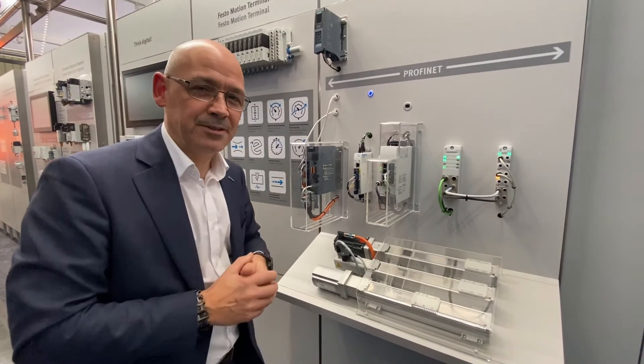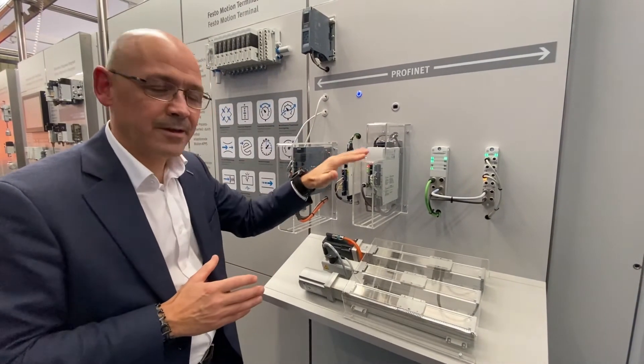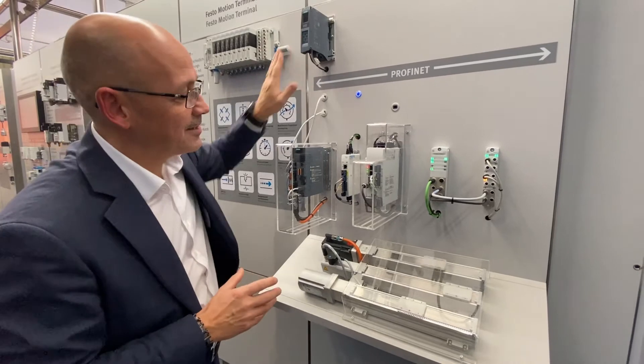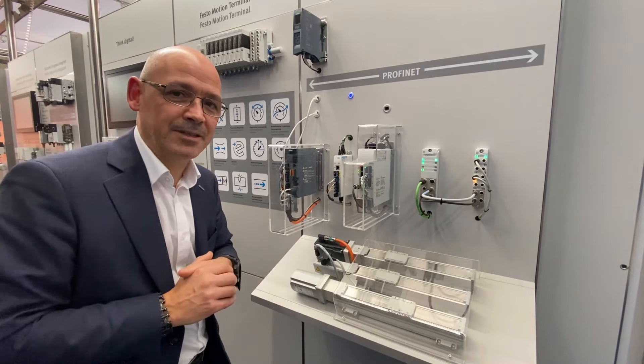So this Siemens PLC doesn't care whether it's a Siemens drive or whether it's a Festo drive — the connectivity is purely intelligent. In fact, it thinks that the Festo servo drive is a Siemens servo drive. It's as simple as that.